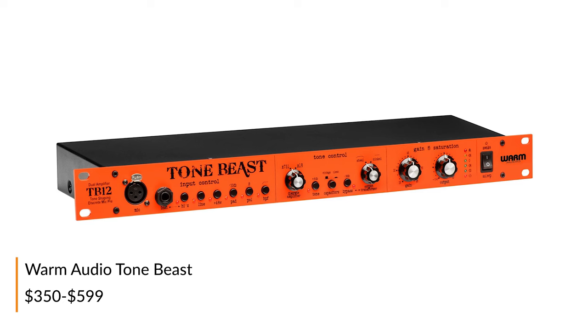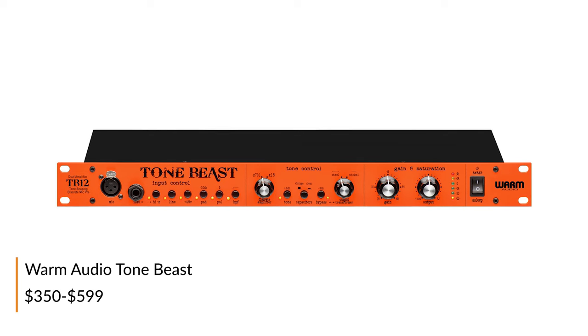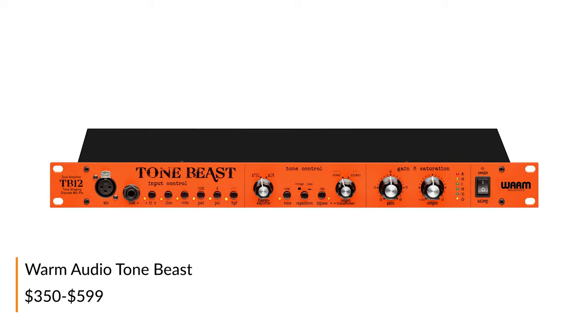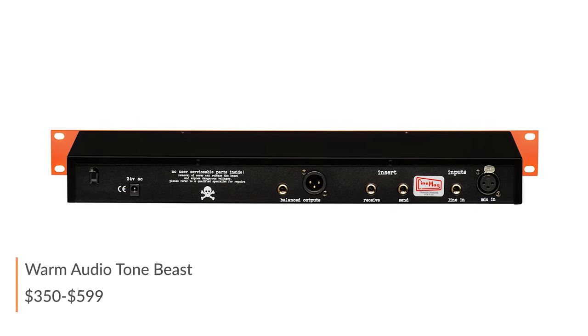Warm Audio's Tone Beast is all about color. With selectable transformers and signal paths, this single channel preamp with EQ and saturation controls is great for the home recordist who wants to start experimenting with a vast array of tonal possibilities on the way into their DAW. Also available in a 500 series format.